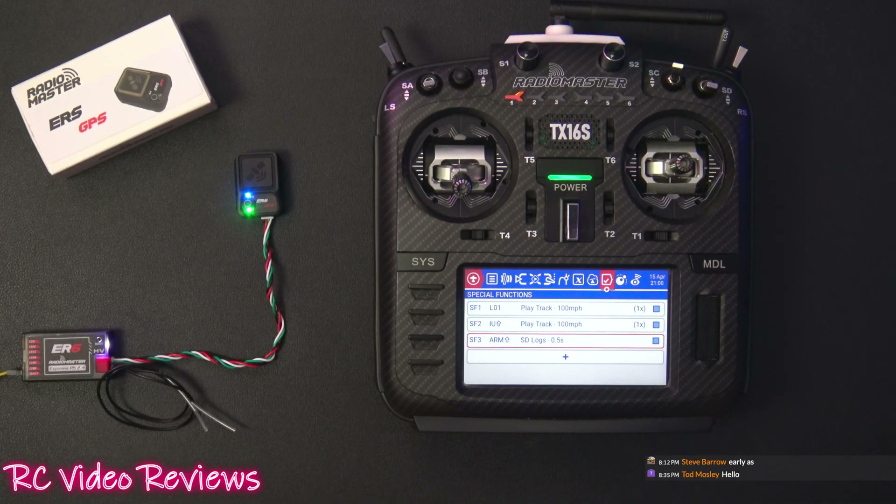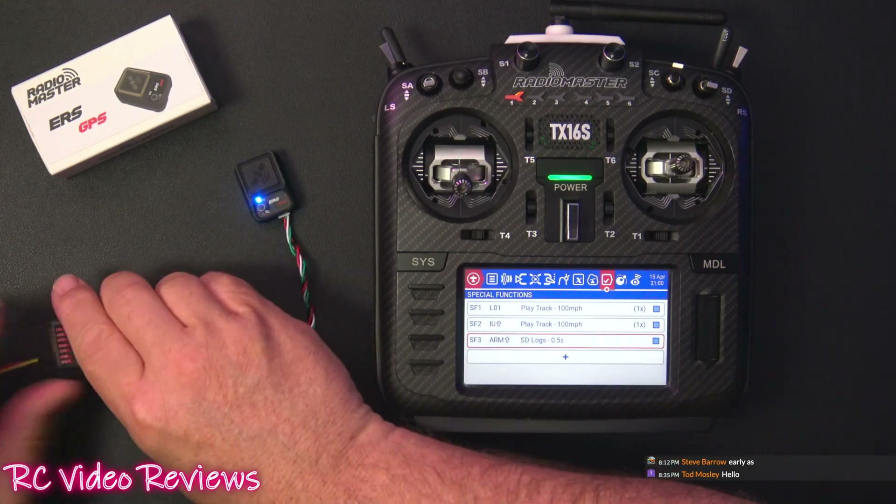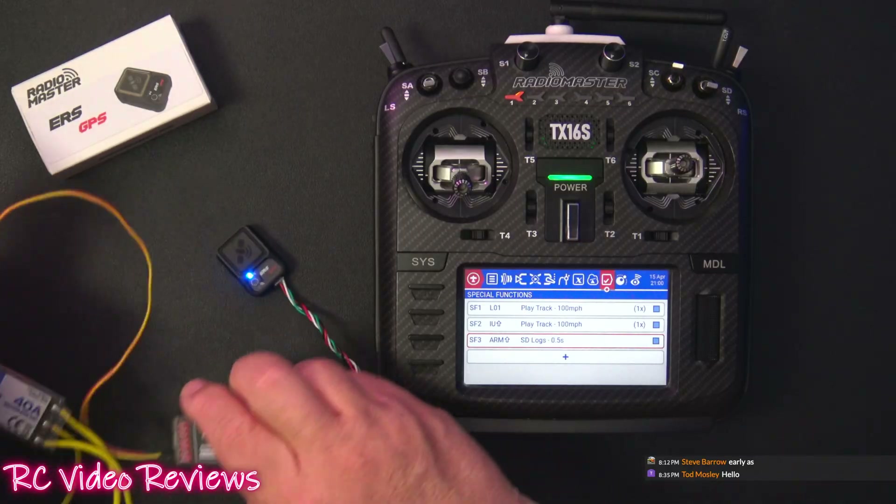Hey guys, welcome to RC Video Reviews. Tonight we're taking a look at the new RadioMaster ERS GPS unit. I've got mine connected to a little battery pack over here on the side — I'm just using a BEC to power it.